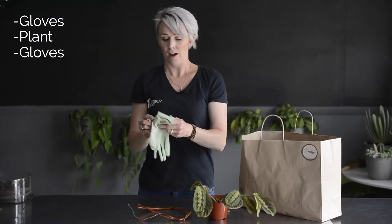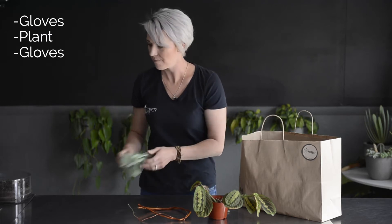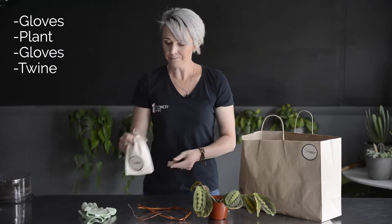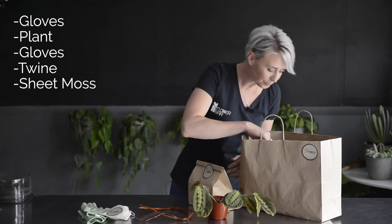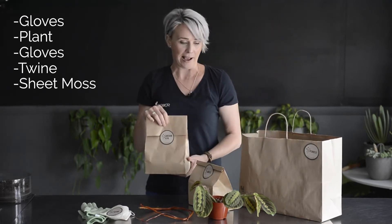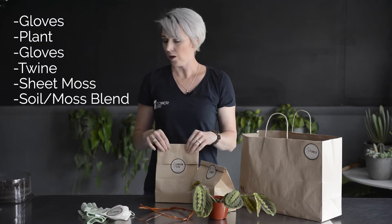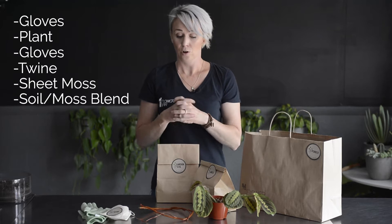You will get a pair of gardening gloves — these can be dual purpose, you can wear them out, very stylish. You'll get a bag of twine, you will get a bag of moss, and you will get a bag of garden soil. It's actually a mix of garden soil and peat moss, and that's for kokedama, which is what we're going to make.